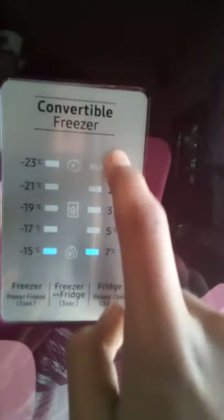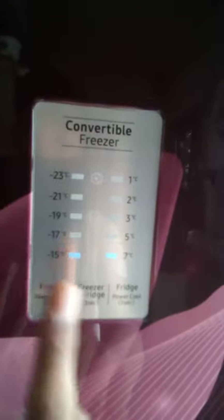I am going to show you the right side. This is the fridge cooling adjustment. This is the freezer cooling adjustment.